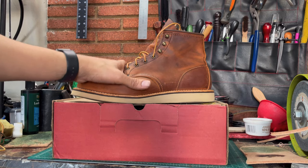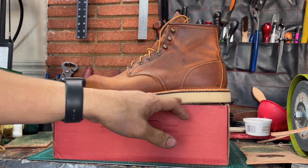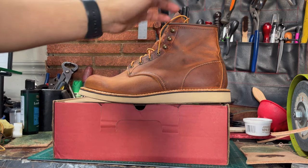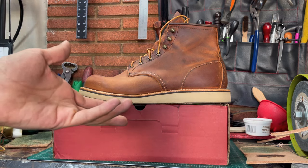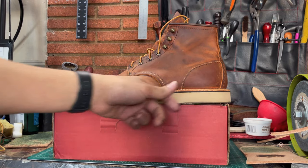Another thing I like about these boots is the sole. Even though it's a wedge sole, it's not white or off-white like most Moctoes come with. I like the color — this one doesn't get dirty as much as the others because it's a little bit darker.